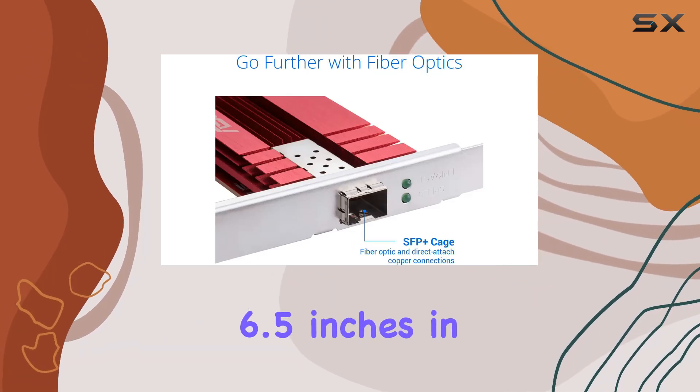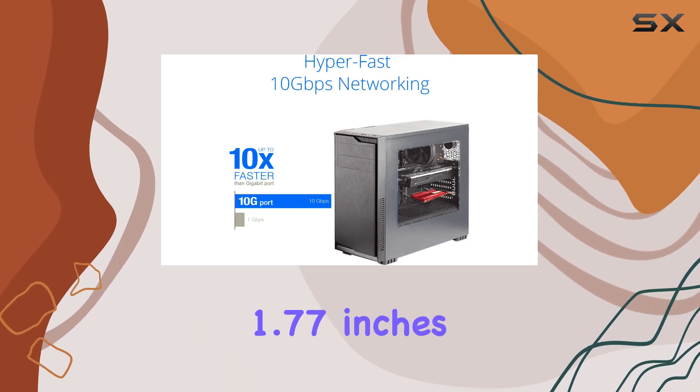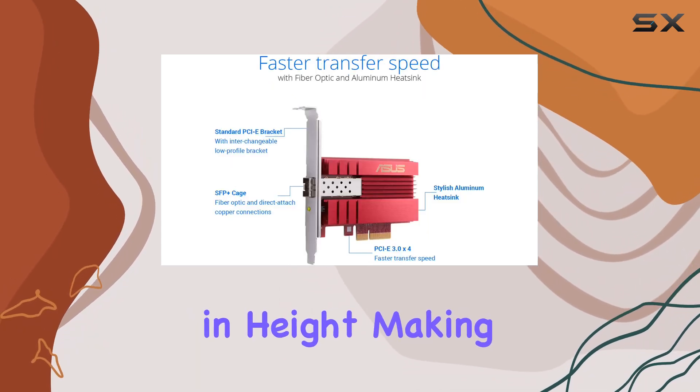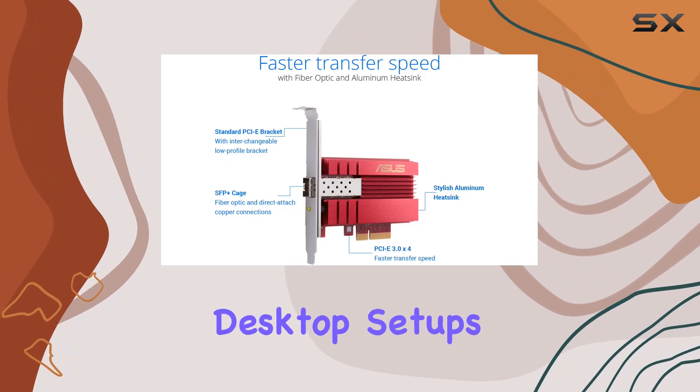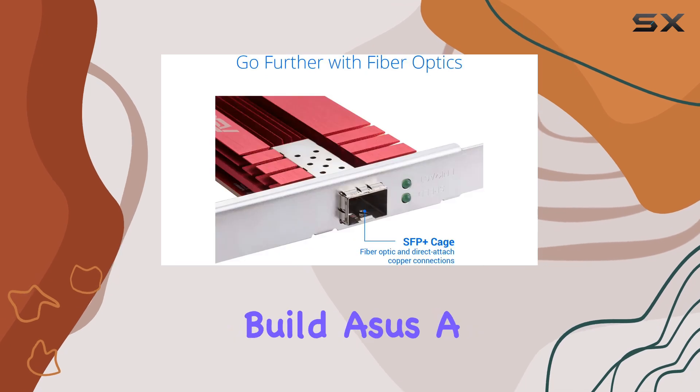In terms of dimensions, the card measures 6.5 inches in length, 5.71 inches in width, and 1.77 inches in height, making it compact enough to fit in most desktop setups without any hassle. Its sleek black design will blend seamlessly with any desktop build.